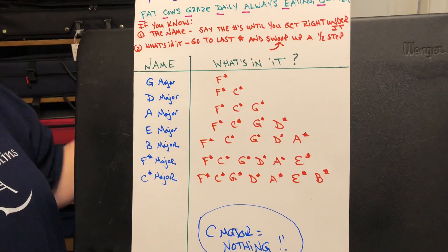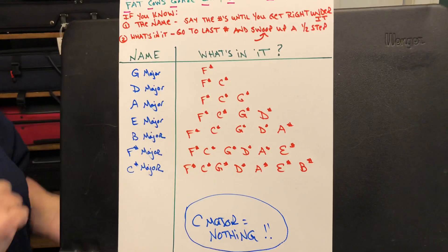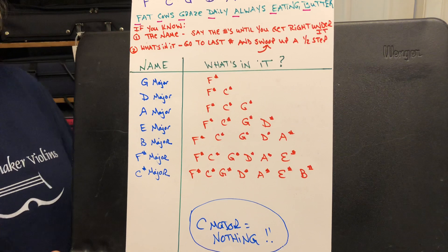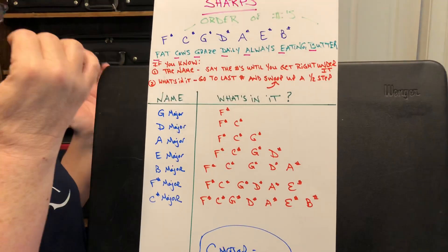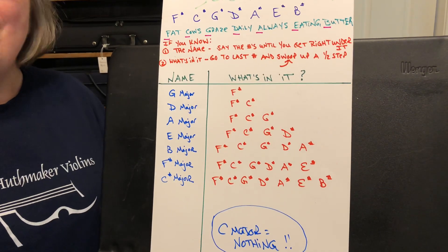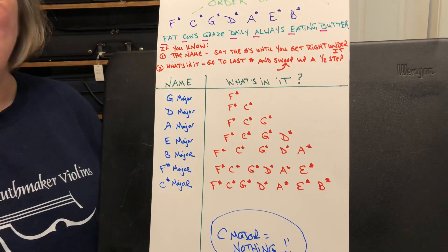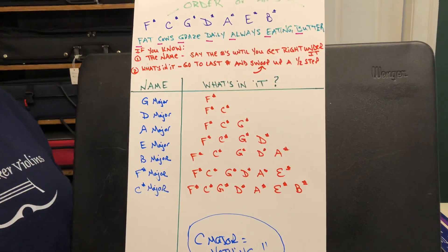Since everything in music comes down to the letters A, B, C, D, E, F, G, it can get a little confusing. But if you separate in your brain the name of the key signature from what's living in it, there are certain rules that will make your life so easy. For instance, if there is one sharp in a key signature, it will always, forever and ever, be F sharp — never anything else.